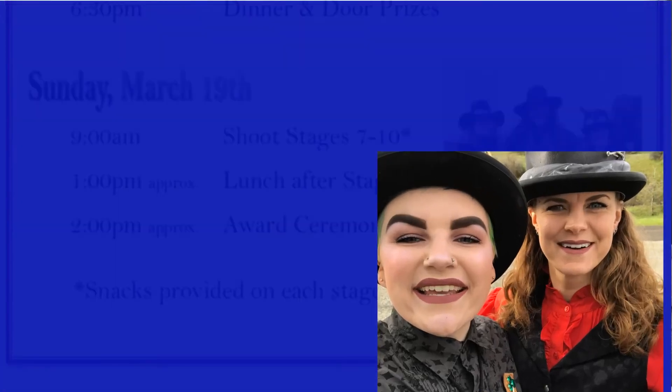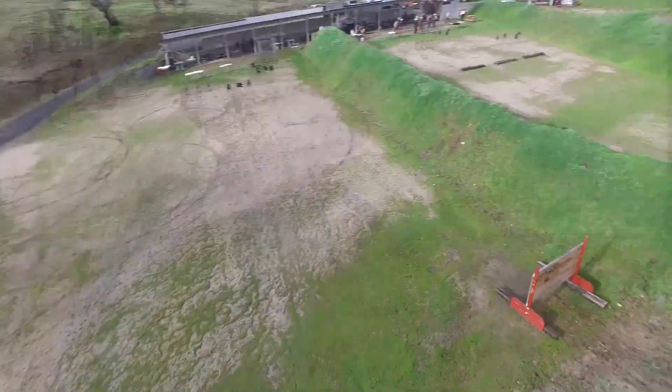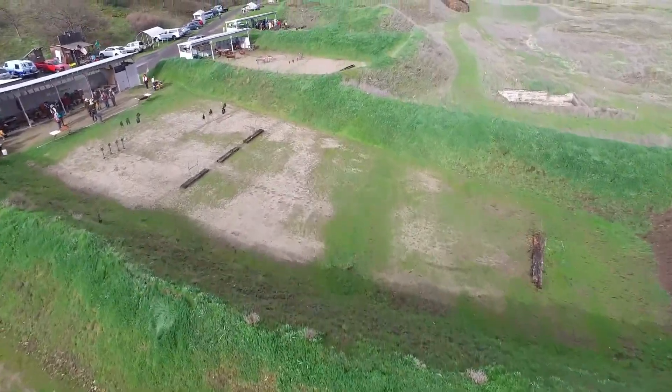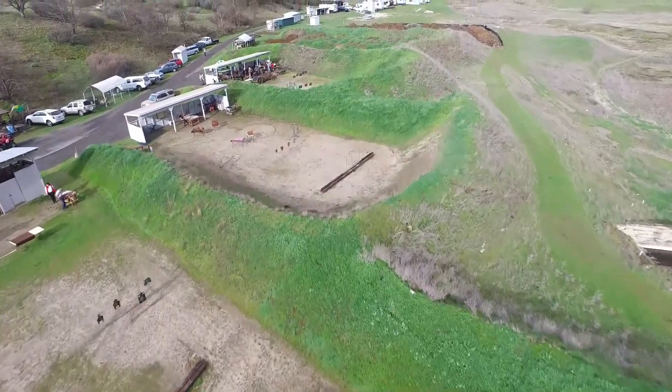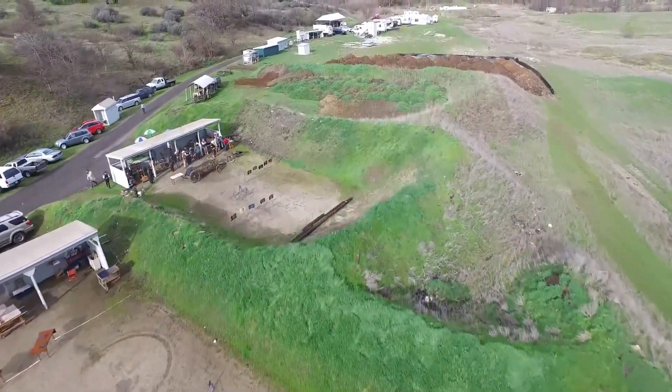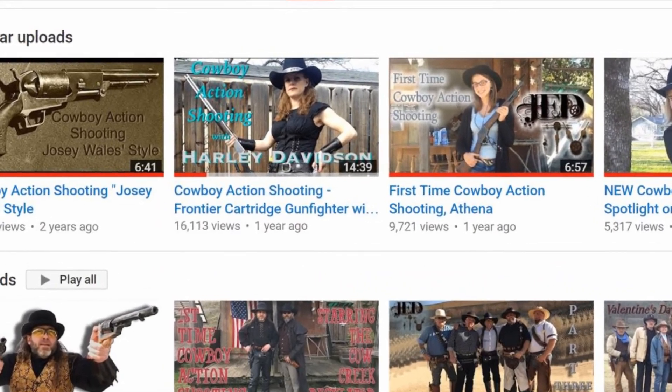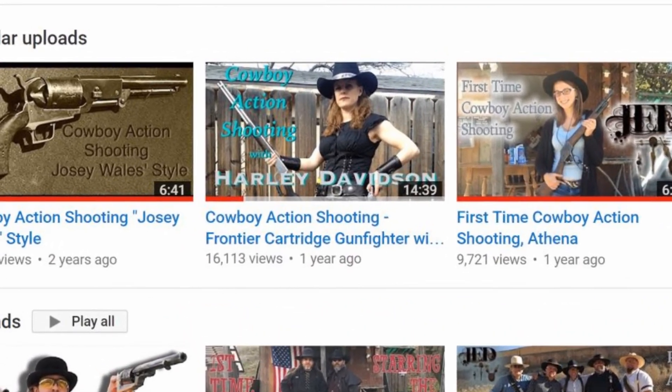and award banquets, etc. Kook and Harley worked in the background, making sure the match ran smoothly during the time the main posses were shooting all of the stages on Saturday and Sunday. This video features Miss Harley, one of Jedi TV's most popular shooters, shooting Stage 8 from Kook's match.